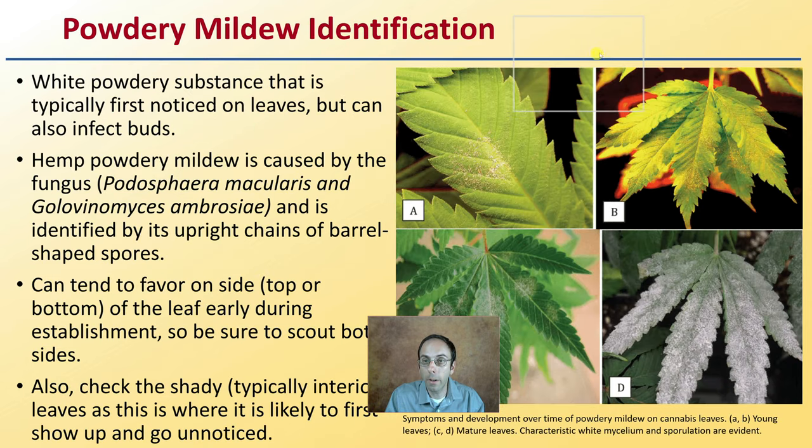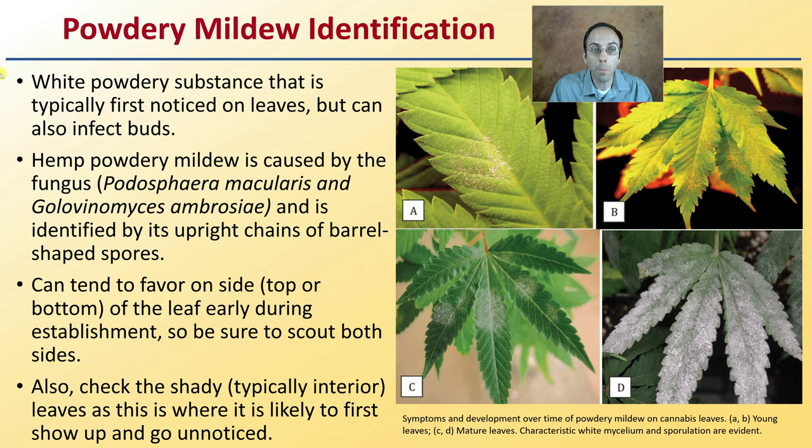So how do we go about identifying powdery mildew? It's a white powdery substance that is typically first noticed on the leaves, but can infect the buds as well as sometimes even the stems. Hemp powdery mildew is caused by what looks like two potential fungi and is identified by its upright chains and barrel-shaped spores when you're able to zoom in at high magnification. They can tend to favor one side, either the top or the bottom of the leaf, during early establishment, so be sure to scout both.